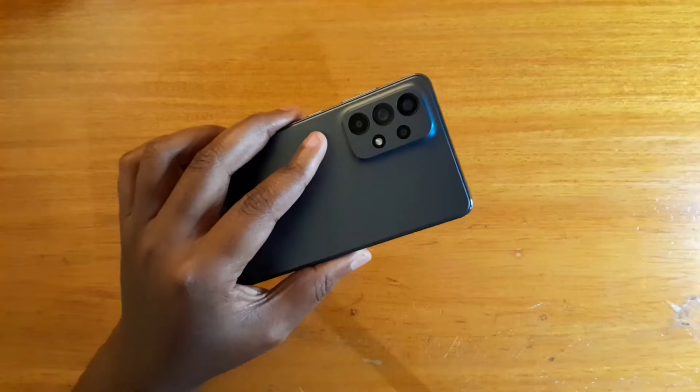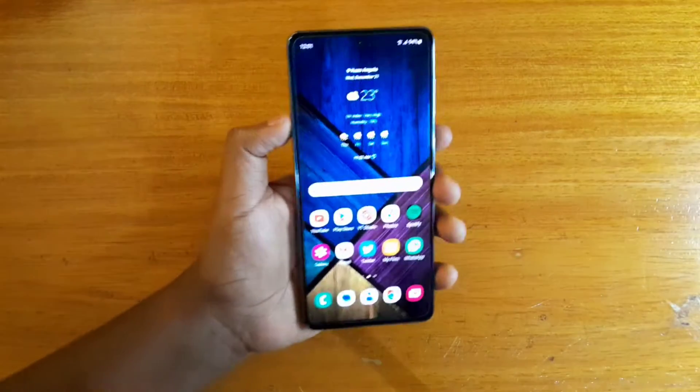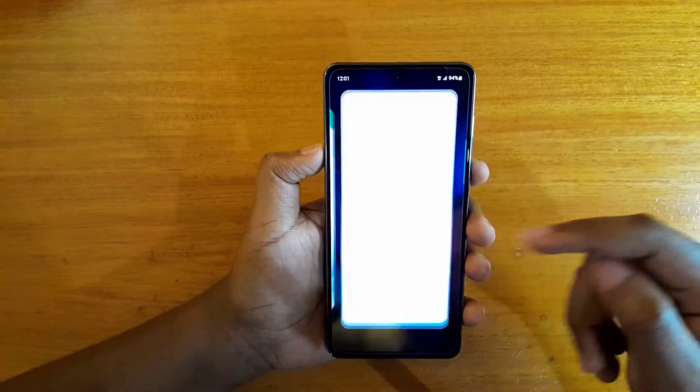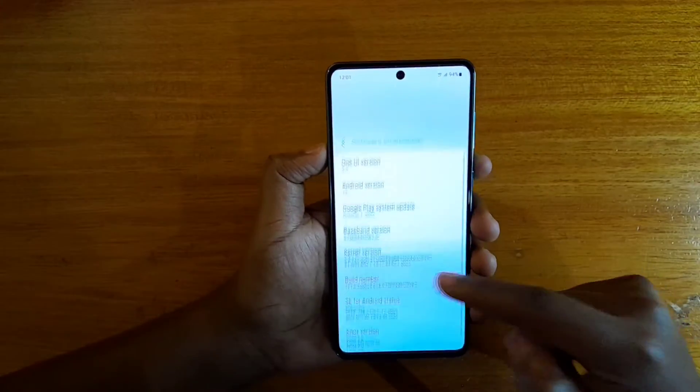Hey guys, Dave is here and today I'm going to be showing you how to boot the Samsung Galaxy A735G into recovery. The first thing I want to show you is that this phone is running on One UI, off of version 113 as you can see here.